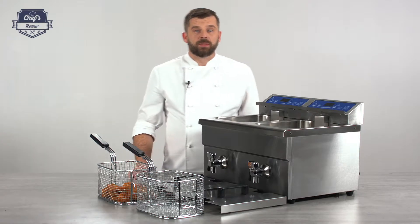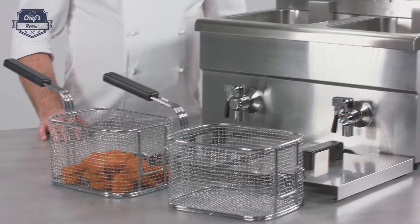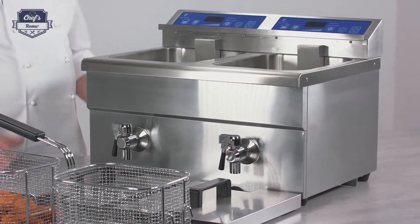Hi and welcome to Chef's Review. Today on my workbench: an induction double deep bread fryer from Royal Catering. The size makes it perfect for restaurants, bistros, really busy bistros, fish and chip shops, and food trucks.